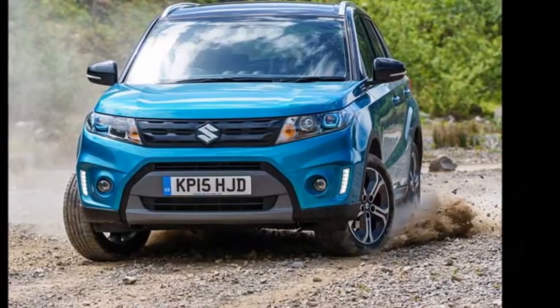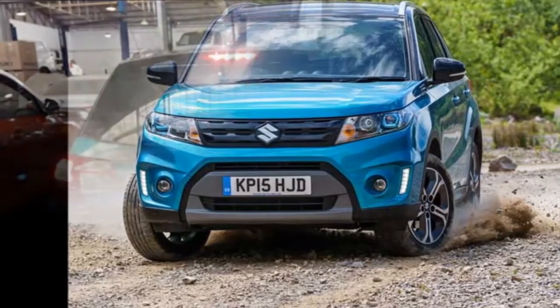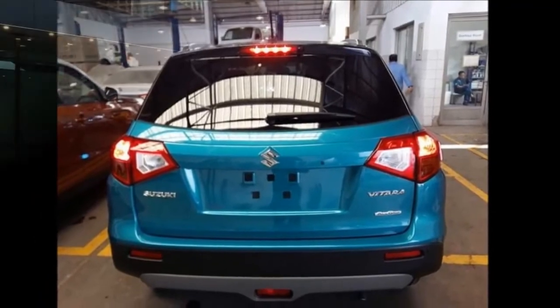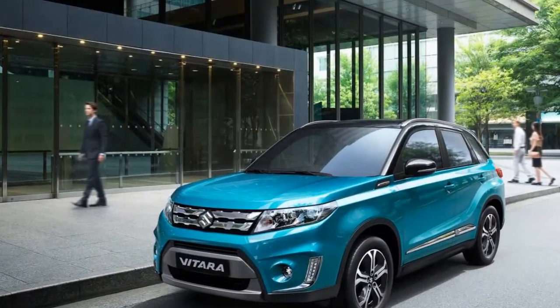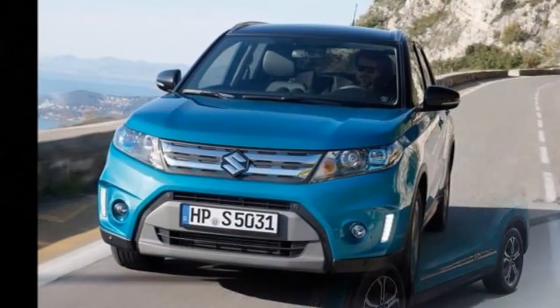Whereas the base variant spotted here comes with a single-tone white color with blackened A, B and C pillars, along with simple body color ORVMs. Some other features that will remain unchanged in the base variant include the front and rear skid plate, black plastic underbody cladding and roof rails.